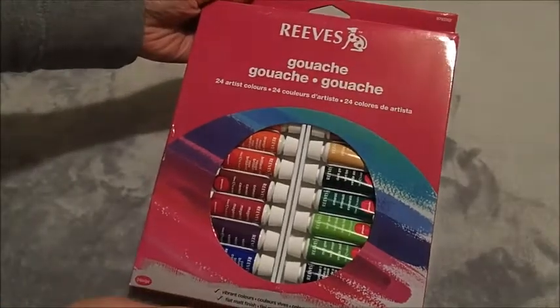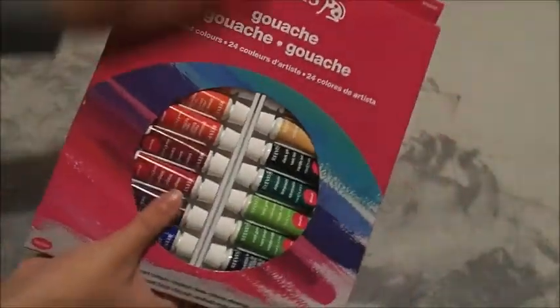These are my pencil extenders from Derwent in size 8 and 7. Then my 24 colors of Reeves gouache — I just wanted to try it out and it was a cheap starter set.